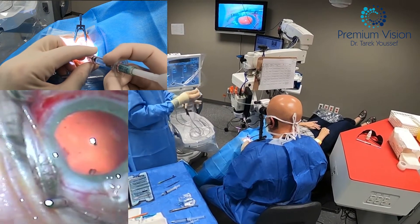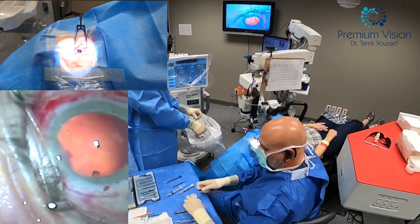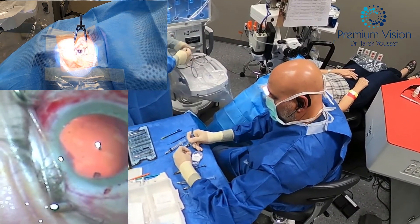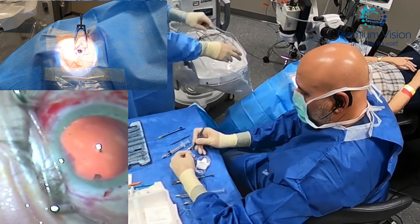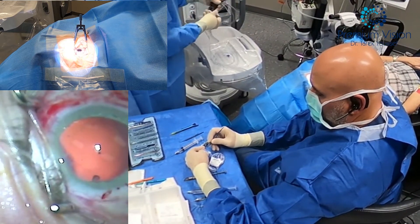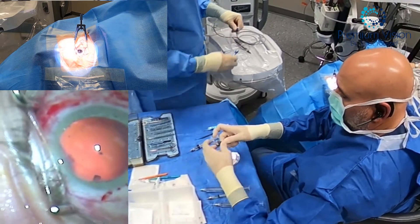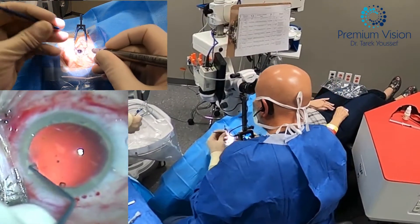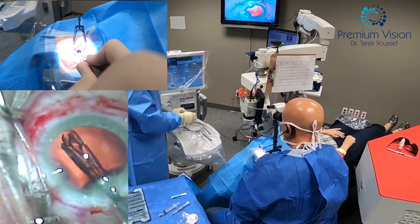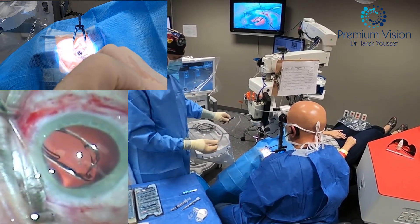I'm filling the bag with Healon to prepare for lens implantation. The Symfony lens comes as a non-pre-loaded one — I wish it would become pre-loaded in the future, so I have to fold the lens. The lens has the optic and two legs called haptics. We fold them into the injector, which is a cartridge that folds the lens so it can go in through this small incision and open inside. The lens is now in.